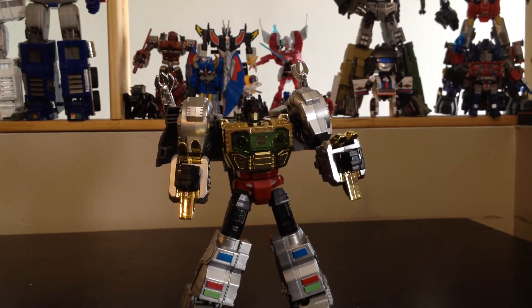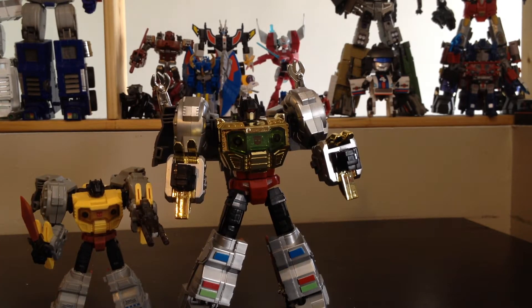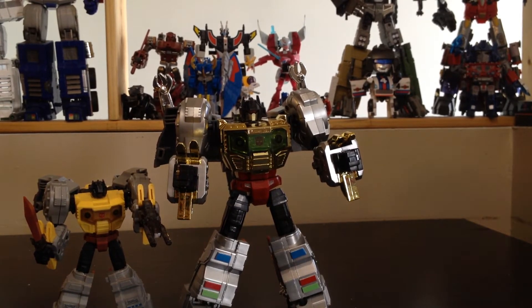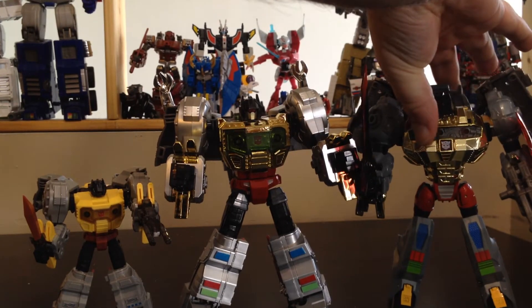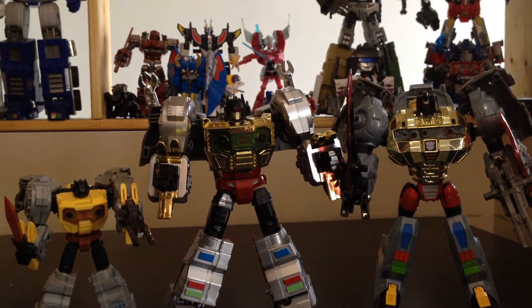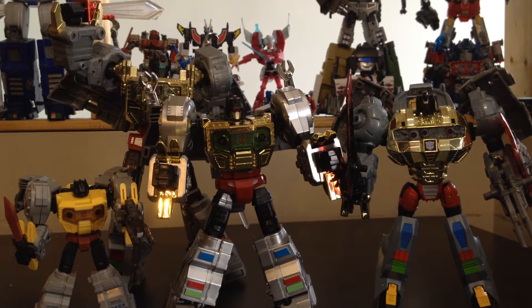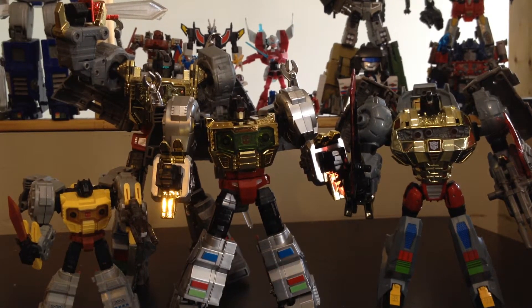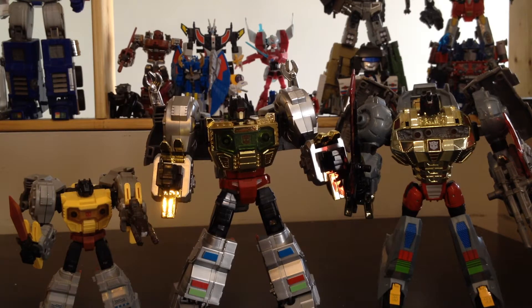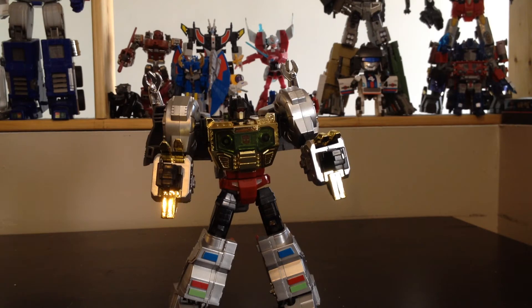If you want to see a size comparison, here's the original Warbatron one, which is actually pretty damn small. As for the actual size, he's pretty much side by side with the War for Cybertron Voyager size. And if you want to see him with the Masterpiece one, they actually make a great team. Let's put Masterpiece aside, Warbatron aside, and Cybertron aside.